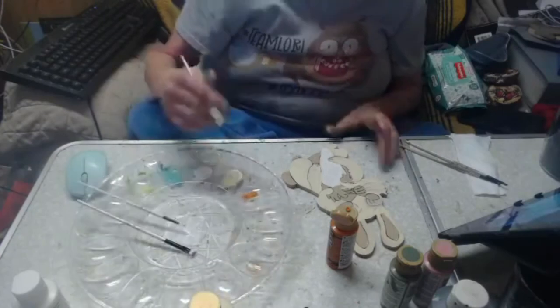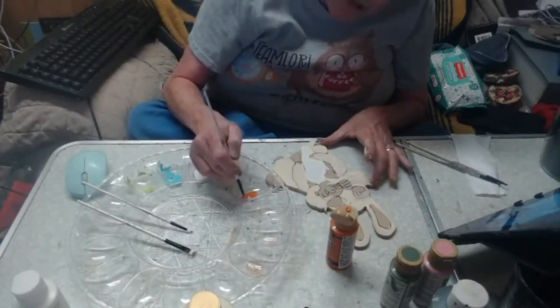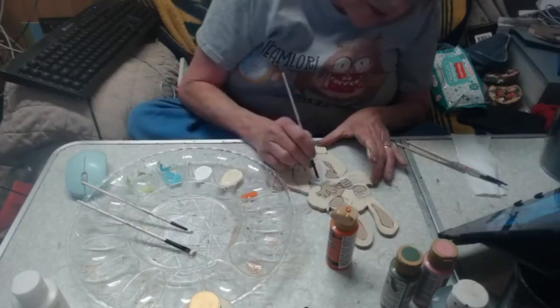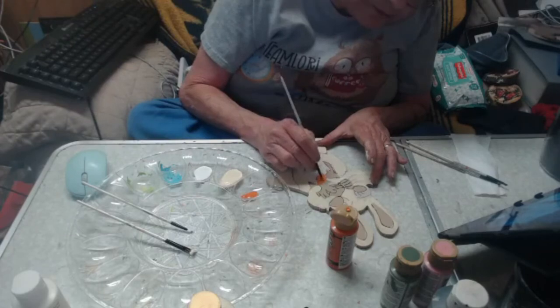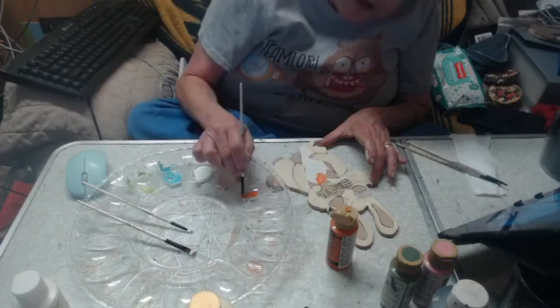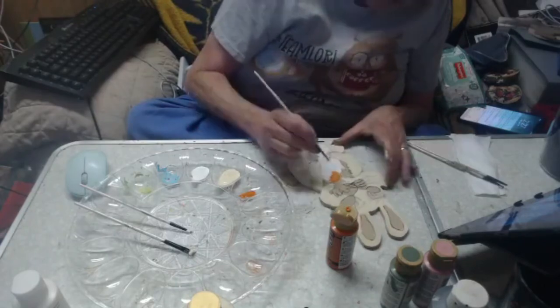I actually have new angle-tip brushes that I ordered but they haven't arrived yet. I did get my new filbert tips — I never really used filbert tips until just recently, so I wasn't very kind to them at all. And I do know that this orange will take at least two coats.